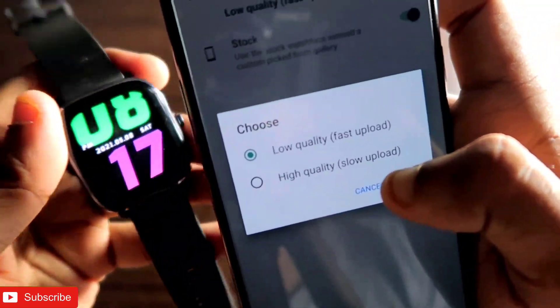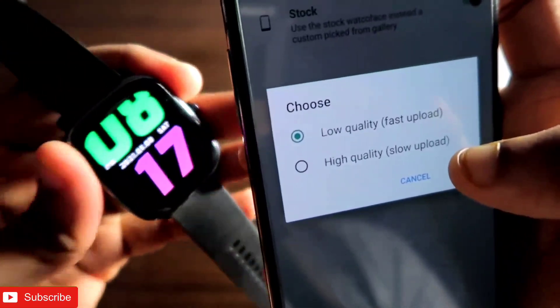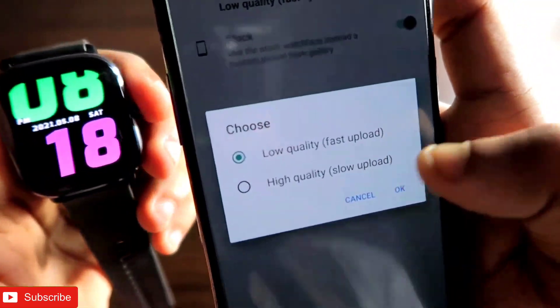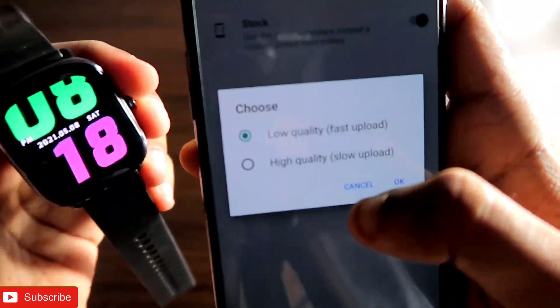If you select low quality, the upload will be fast — that means the map will be synced with your Amazfit GTS 2 mini faster. With high quality, it will be a slower upload, but the map will be clearer on the watch.